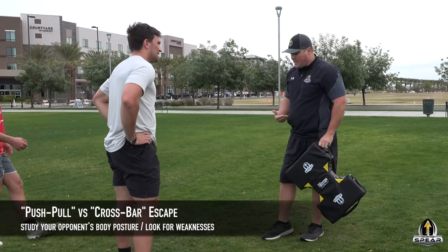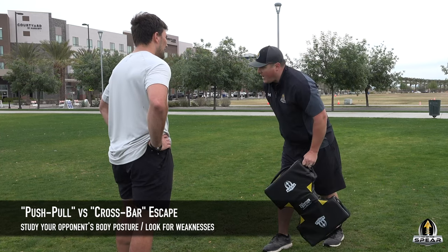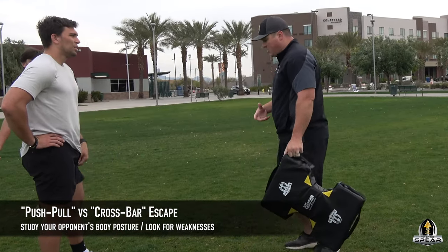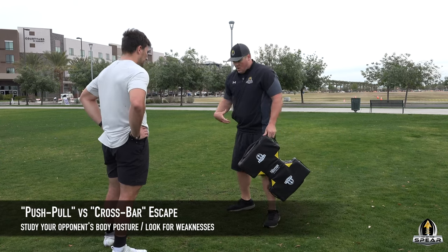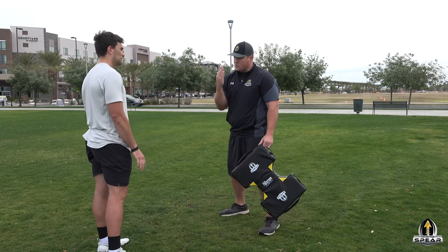When you see guys taking big, long steps — we call them greedy steps — typically their hips are behind. Those are guys that you can get off balance a lot. The guys who tend to keep a wider base and keep their hips under them, it's going to be harder to push and pull because their center of gravity is so stable.